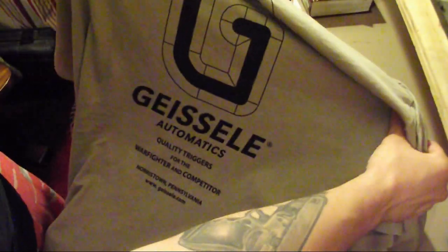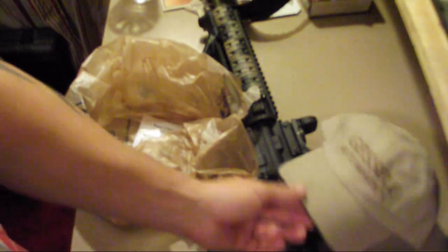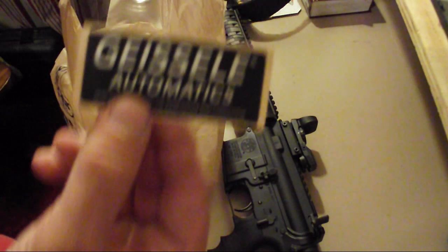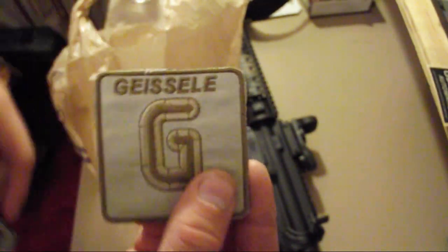Black Rifle uses Geissele triggers on all his guns. They're not overly expensive — they are top-end, high-dollar triggers — but they aren't $400 or $500. They're in the two to three hundred dollar range.